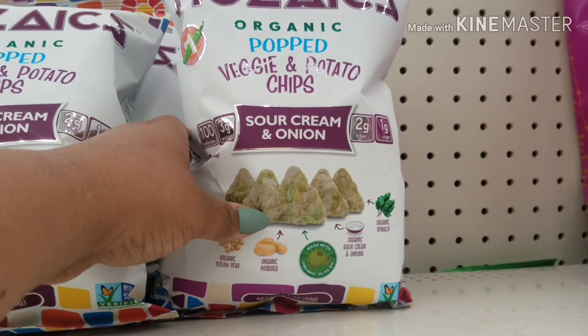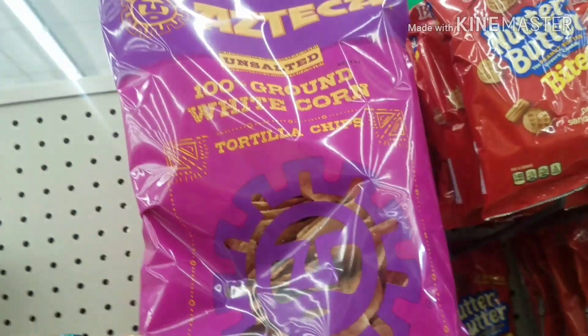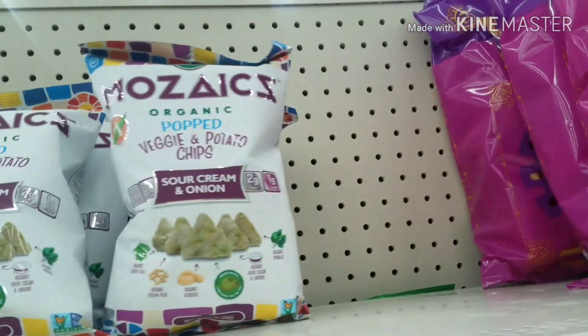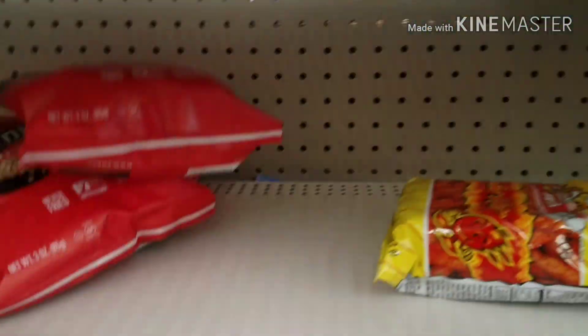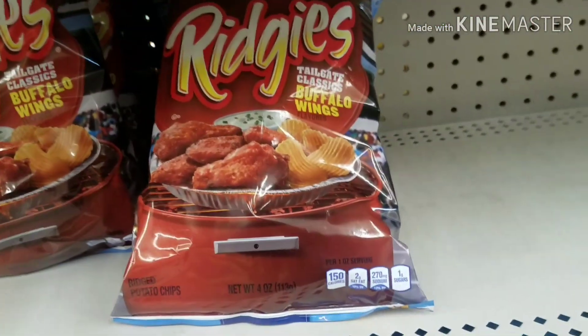Cream and onion veggie and potato chips. Then they have the Azteca 100% ground white corn tortilla chips — this is an 11-ounce bag. I'm getting my faves: Popcorners. They have these ridges — Taste of Buffalo Wings.